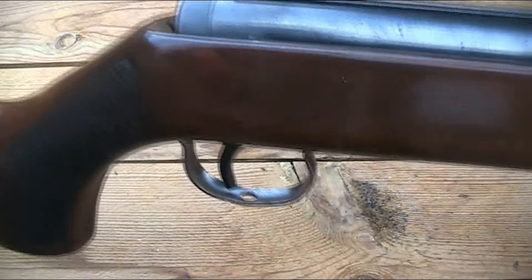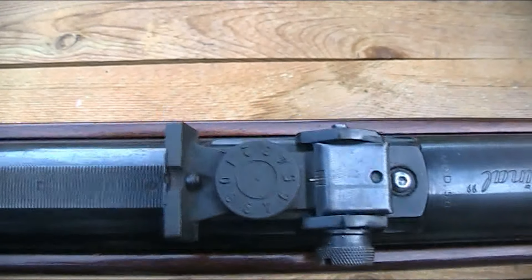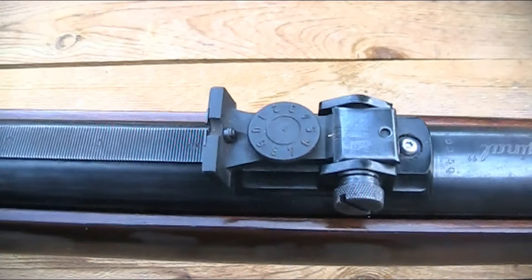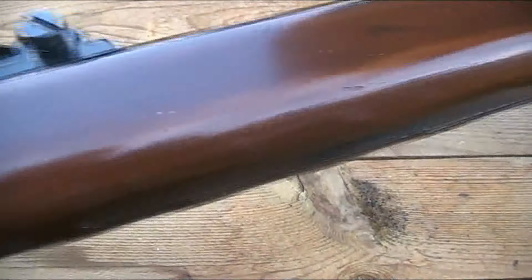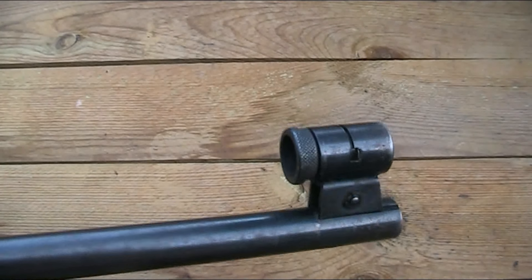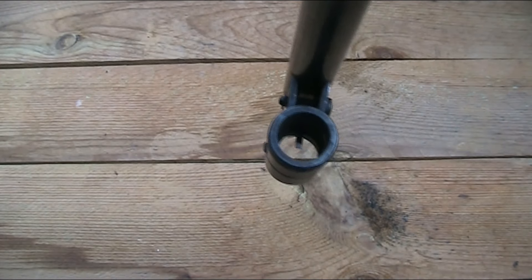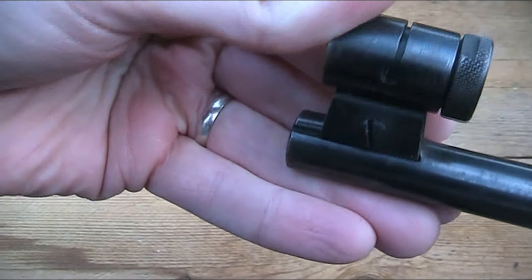In terms of sights, the rear sight really does look and feel well made, despite having bits of plastic on it. It's adjustable for windage and elevation, and it is removable, although I've never taken it off as I've never mounted a scope on this gun. The front sight is a globe-style sight with interchangeable elements - if I turn it upside down you can see I've just got a simple post in it. The front sight is also removable, just screw-clamped into a dovetail in the barrel.